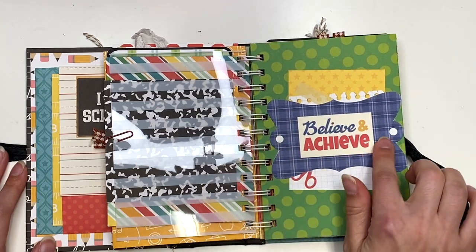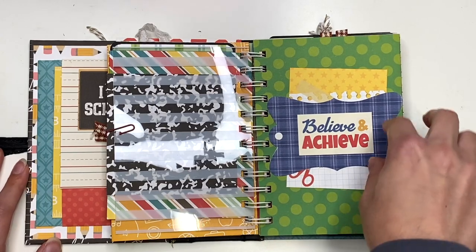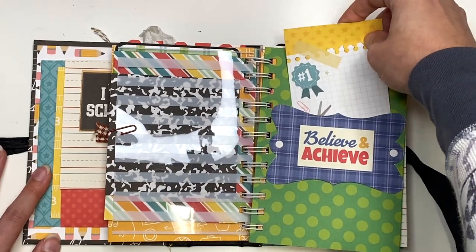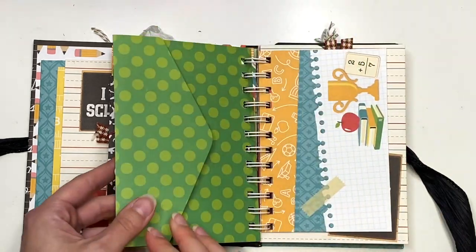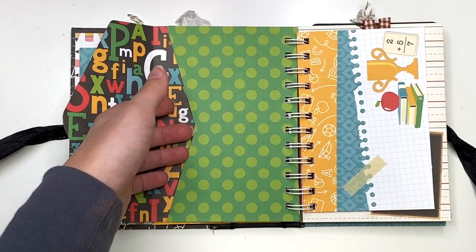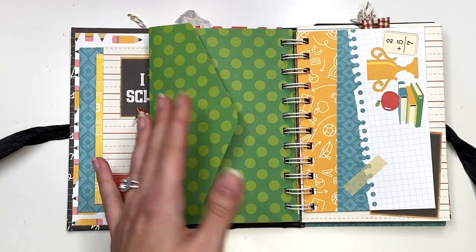Here I used another ephemera piece from the vintage-y collection I had, and I made it into a belly band. I added like a journal card behind that, and that just lives in here. Then this next page — I have an envelope. It was my first time making an envelope, and it just slips open so you could add some smaller photos in here, and they could like live in here as a nice pocket.